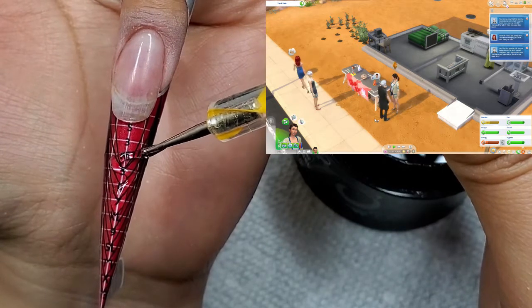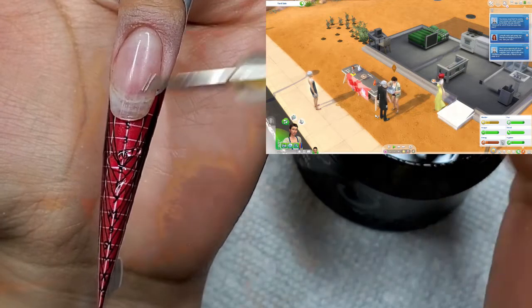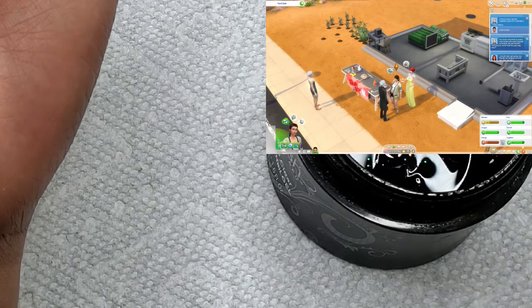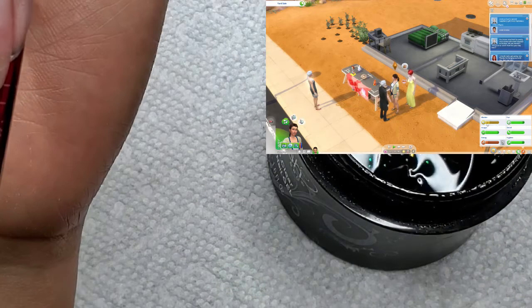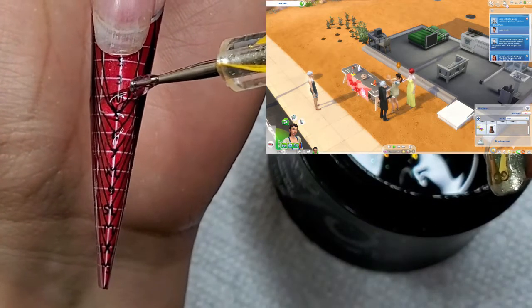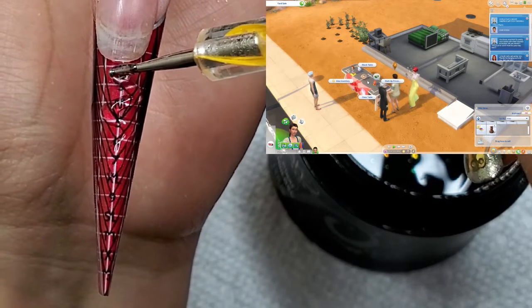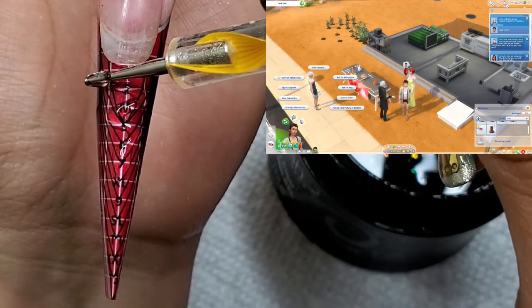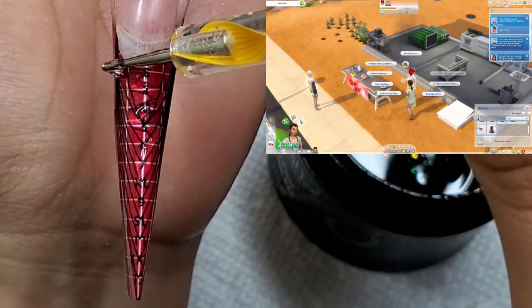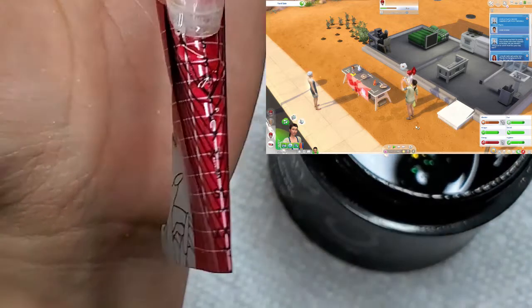We're going to sculpt this tip to look like a slithering snake. I think it helps to use poly gel because it'll stay hard — gel tends to run. I'm applying it very thinly, but I think I'd prefer poly gel to make these little squiggly lines.